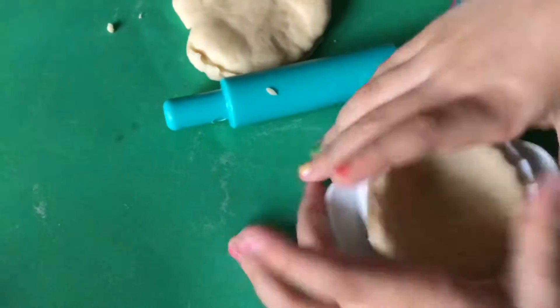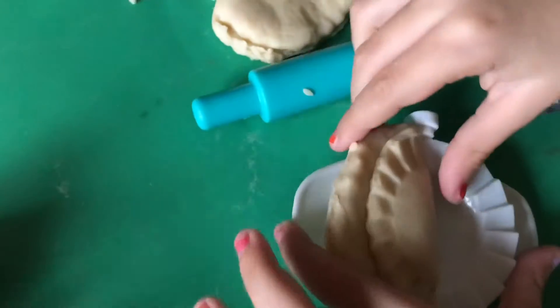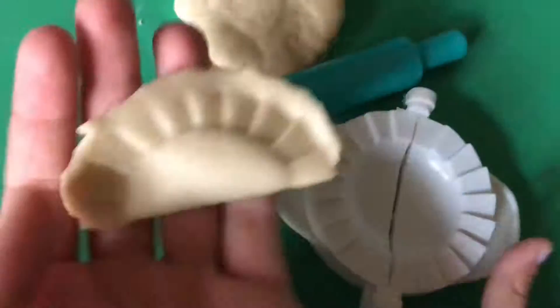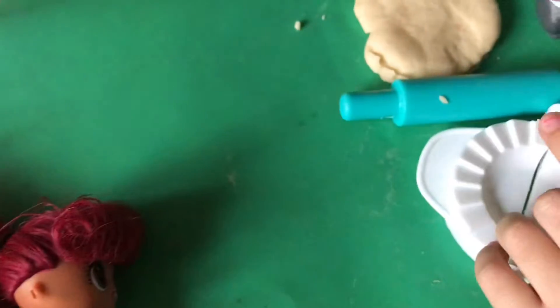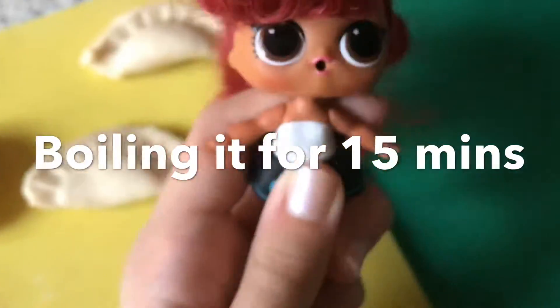And then you do splatters. Whoa. Now open. Whoa. That's a nice one, splatters. Thanks. So cool. And big. Well done guys. You can do this one with noodles if you want.